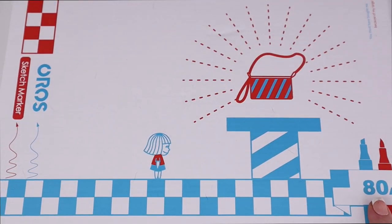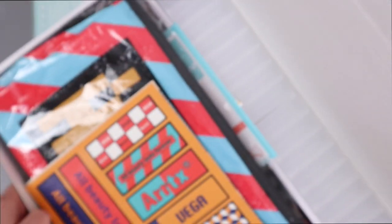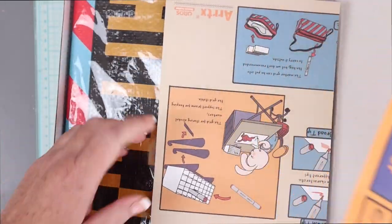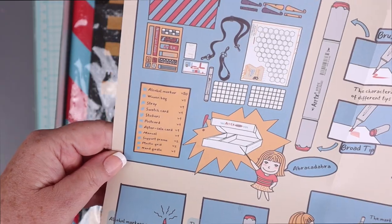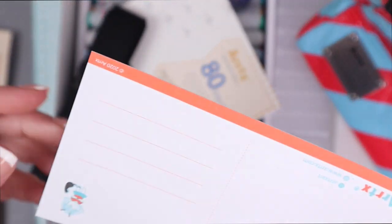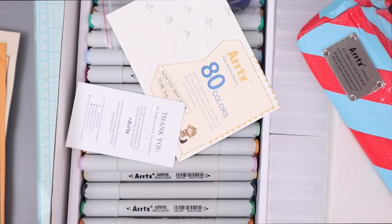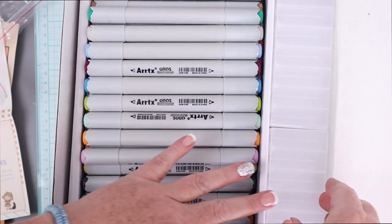So let's take a look at the supplies that Artex sent me to try out. The 80 marker Oros set comes in this big box, and right now it's $75.99 on Amazon — so it's less than a dollar a marker. You get everything in this box, including a little instruction sheet indicating there may be some scent from the markers, though I didn't notice a strong scent at all. Although sometimes with alcohol markers, if you use them a lot, they can have that slight scent. There's some stickers, a carrying case, a little postcard, and the strap for the carrying case as well. And then there's a swatch chart that you can use to swatch out all the colors in your set.